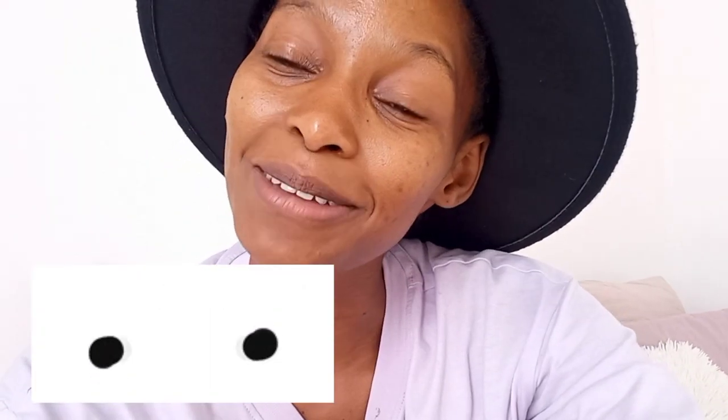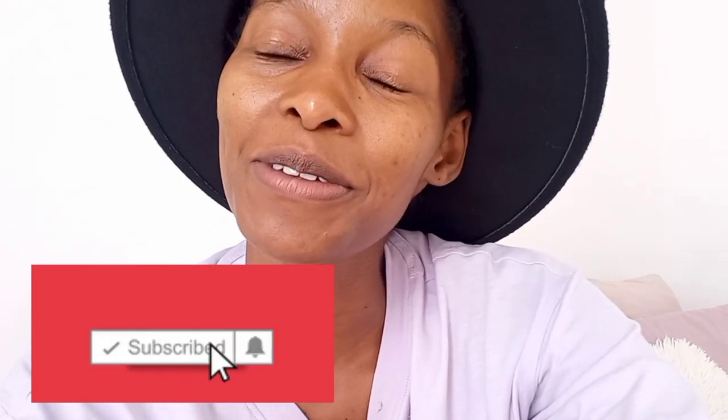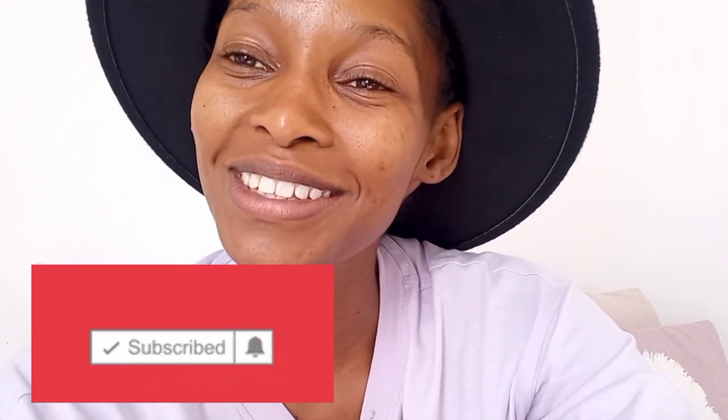Hi guys and welcome back to my channel. To those who are new, my name is Tipa Kopalani. You are not late, you are not early, you are right on time. Please click the subscribe button below and the notification bell so you can be part of the notification gang and this exciting family. And to my returning subscribers, hi my people and welcome back.